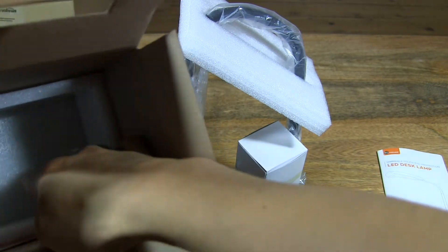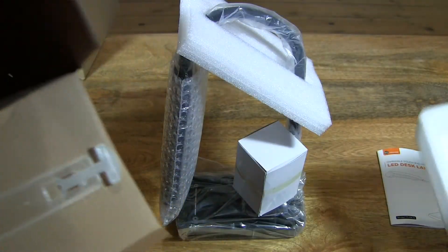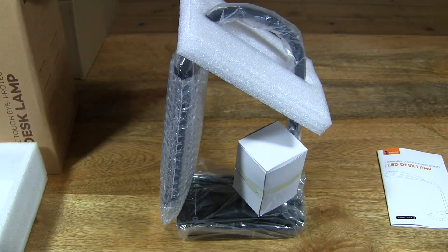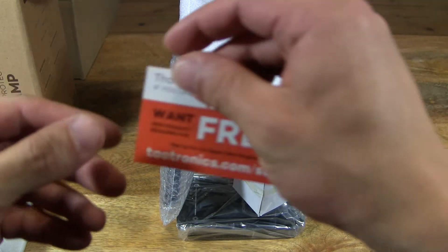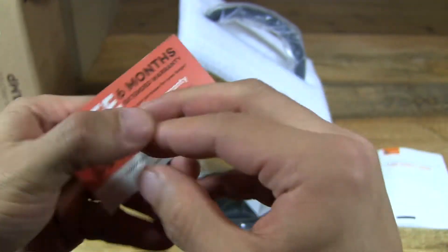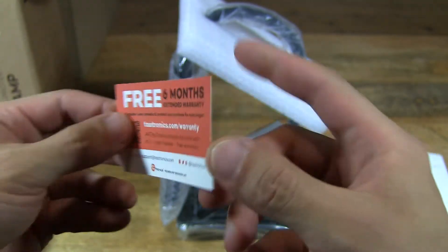Let's see what else is in here, just in case. Some things just fell out — let's see what that is. It's a warranty card.